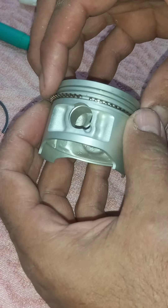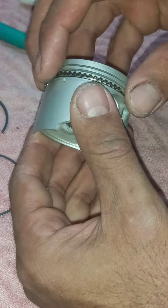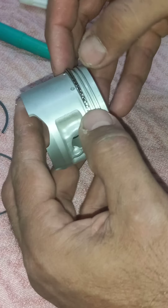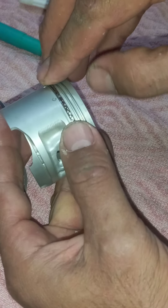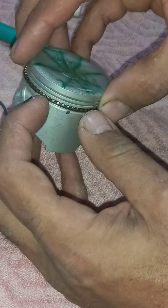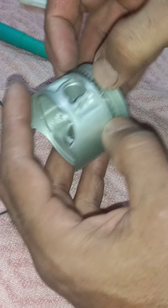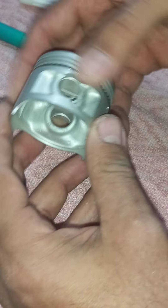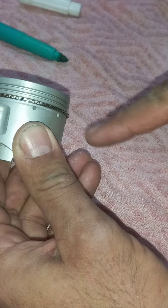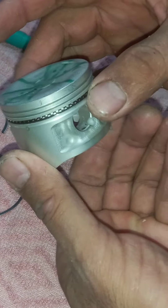I do it like this and I check that everything gets inside. Now I move it and I see it is inside. Now I see it moves from side to side freely — like this, to here, to here, other side. It means it is free.